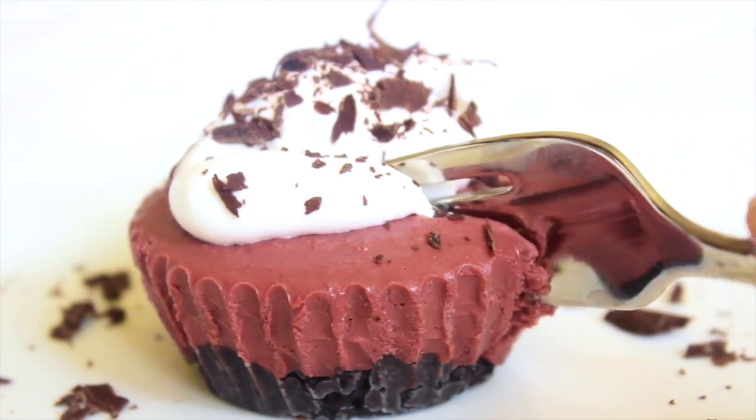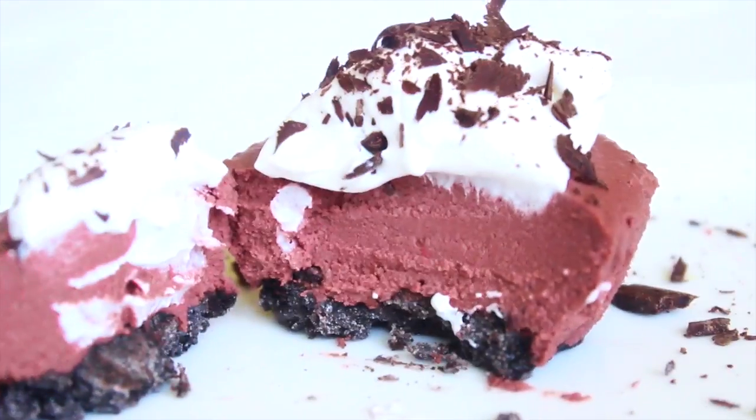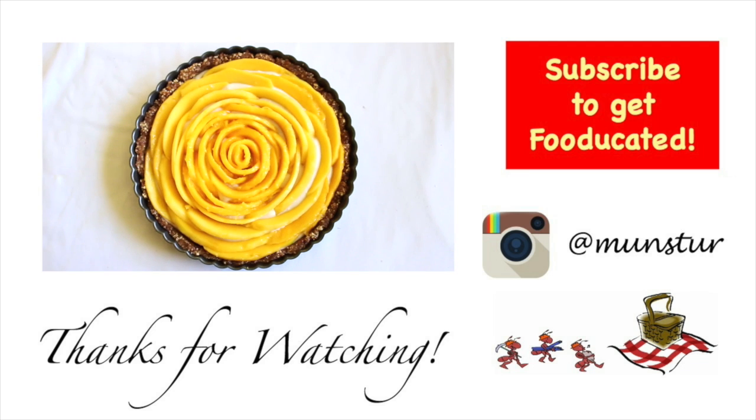If you like this video, give it a big thumbs up and subscribe to this channel. Also, check out my Instagram at Munster where I post daily for you guys. Bye!